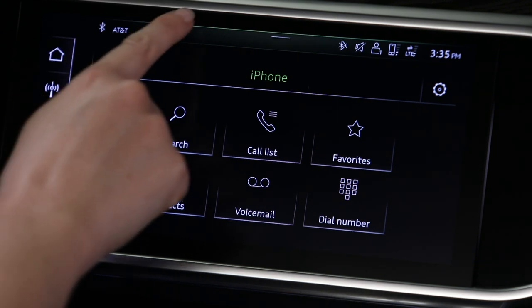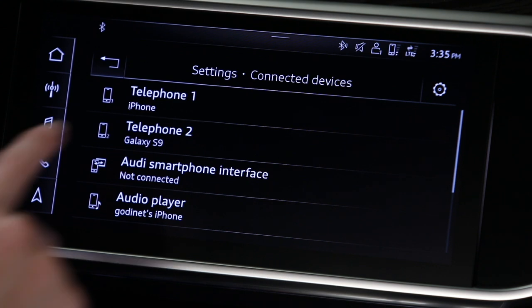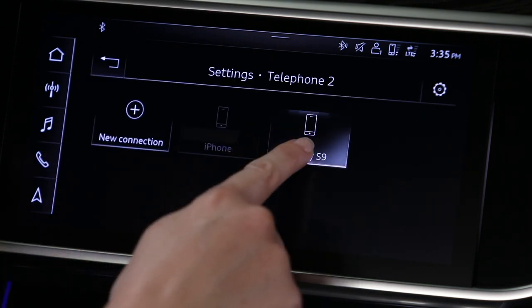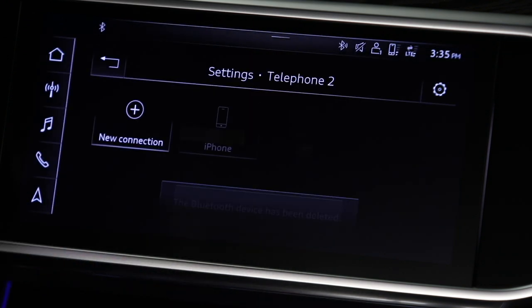To delete a device, open the Notification Center menu and select Connected Devices. Then press and hold the icon for the phone to be deleted until the Options menu appears. Select Delete to remove the device.